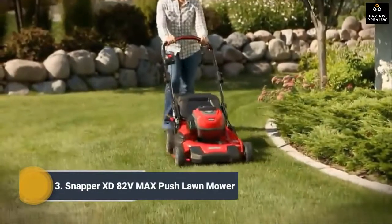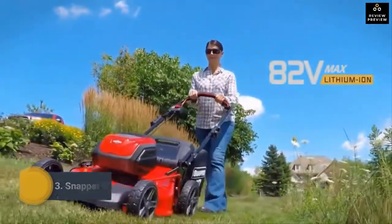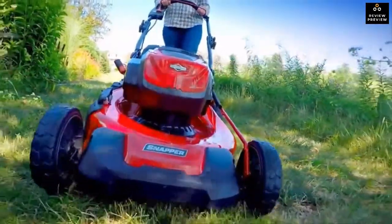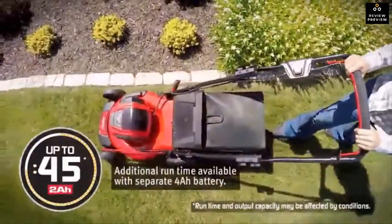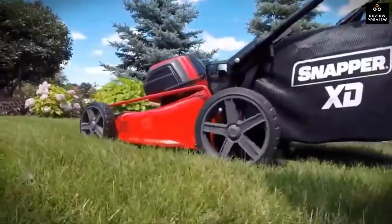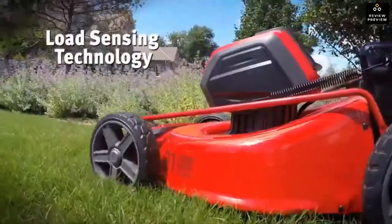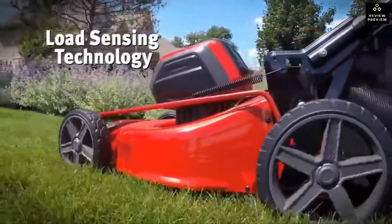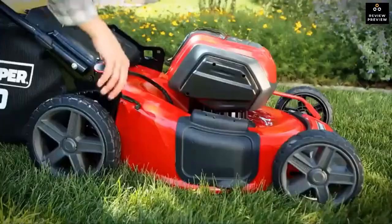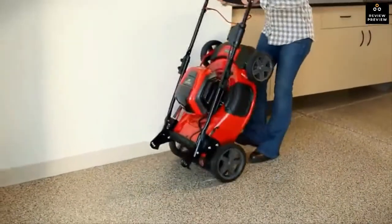The Snapper XD battery-powered walk mower combines a Briggs and Stratton 82-volt battery with a high-efficiency brushless motor to reach an exciting new level of durability and performance — up to 45 minutes of quiet, low-maintenance runtime. With its 21-inch heavy-duty steel mowing deck, you can mow like a pro. Smart load sensing continuously adjusts power to match cutting conditions for extended runtime, and cutting height adjusts with a single lever.